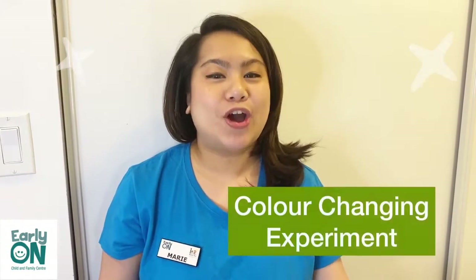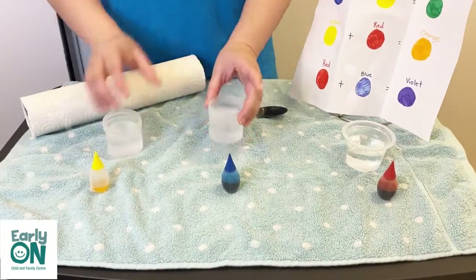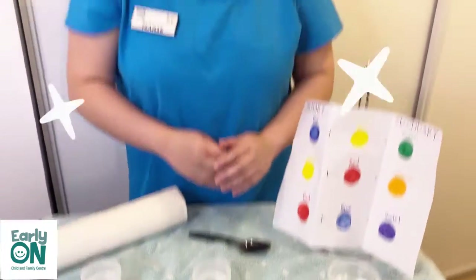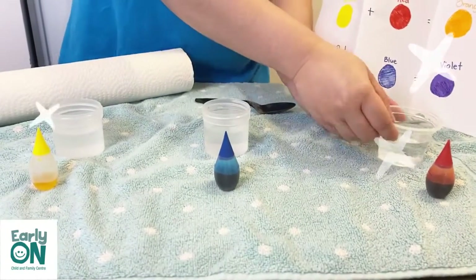Now let's go to our second experiment, which is the color changing experiment. In this experiment we are going to be exploring primary colors and secondary colors. Let me first tell you the materials that you would need. First you would need to have clear containers — this will enable you to see the colors more clearly. Next you would need to fill up with water; I have filled each container with water.